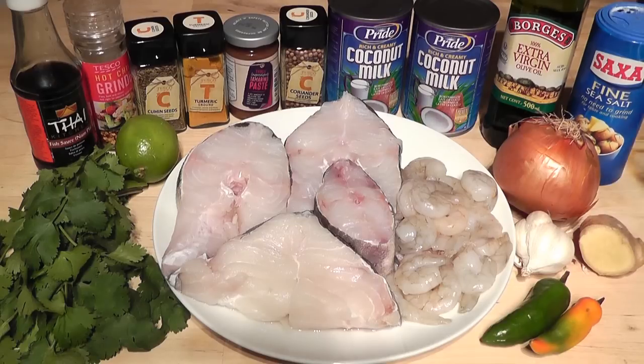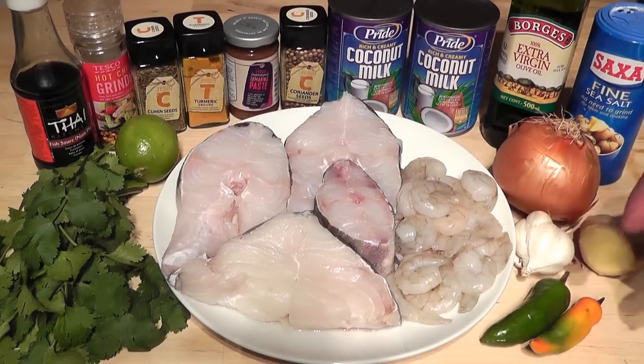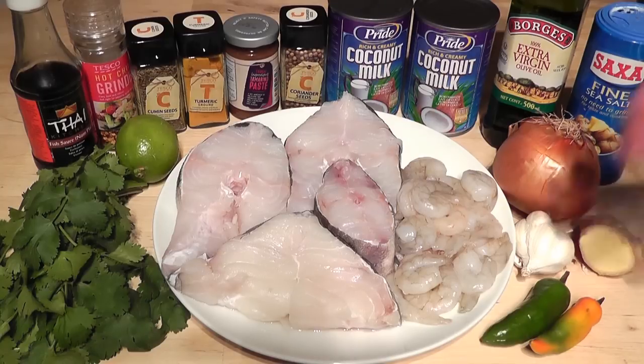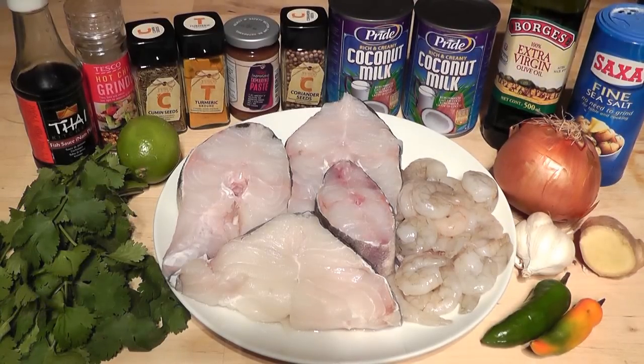They're all going to be blended in the blender. I've got one large onion, a good-sized piece of fresh ginger, about five or six cloves of garlic, and a couple of green chillies with the seeds taken out. If you like your curries really fiery, you could add another one or two green chillies, but be careful because you've already got a teaspoon of chilli flakes — you don't want it too overpowering.